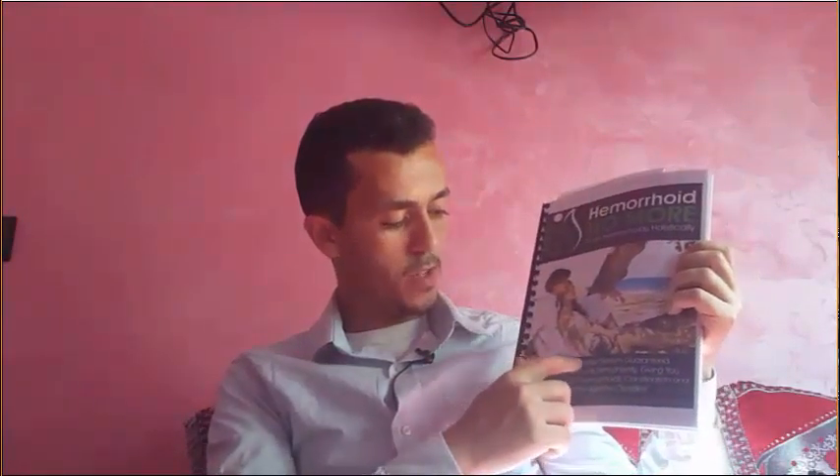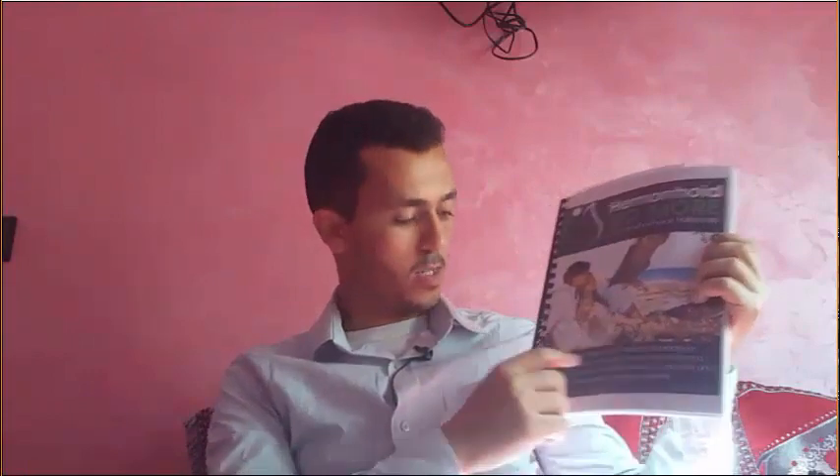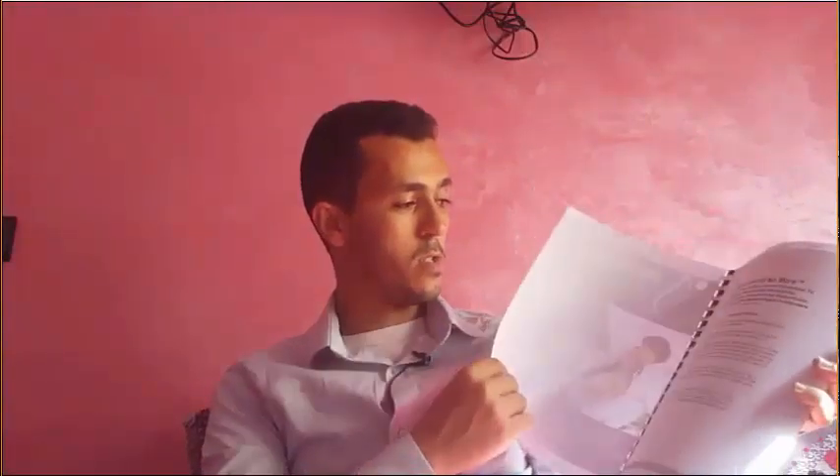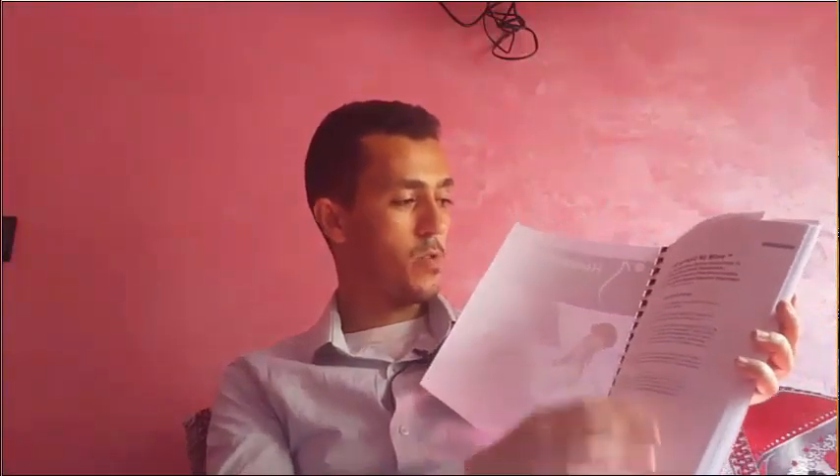Here is the printed copy — 'Hemorrhoid No More' by Jessica Wright. It describes a five-step holistic system guaranteed to eliminate your hemorrhoids permanently, giving you lasting freedom from hemorrhoids, constipation, and other related digestive disorders.